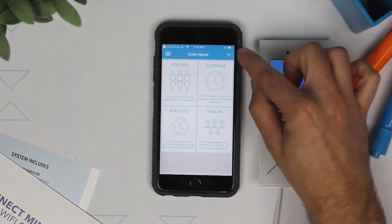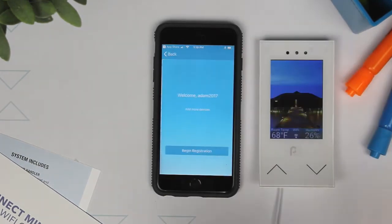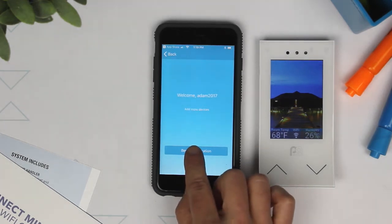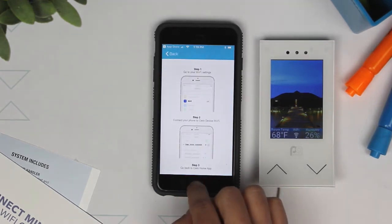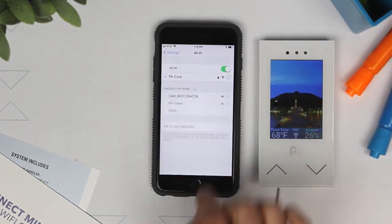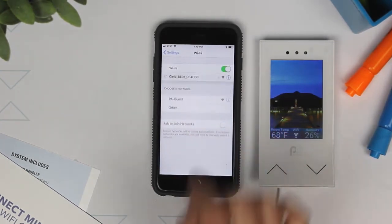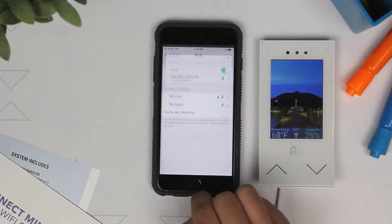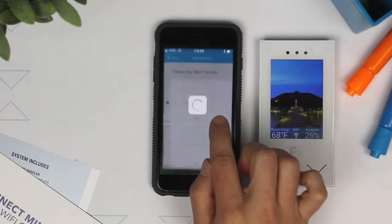To register your smart controller, tap on the plus symbol at the top right of the home screen. Select the Begin Registration button. Go to your Wi-Fi settings. Connect your Wi-Fi to the CLO device. Go back to the home screen of the CLO Home app.